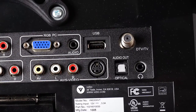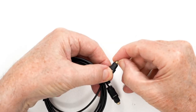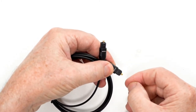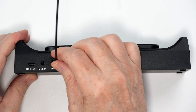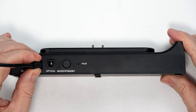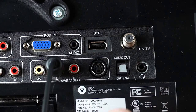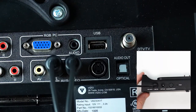Next, connect your TV speaker. If your TV uses an optical output, use the optical cable included. Remove the protective caps from both ends first, and connect one end to your TV and the other end to the optical port on the charging station. Or you can connect using the 3.5mm cable from the TV output to the line-in port on the charging station. If your TV has RCA connections only, you will need a 3.5mm to RCA adapter.